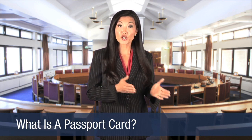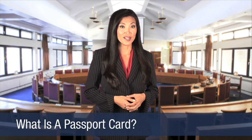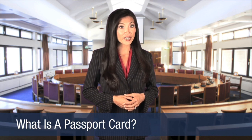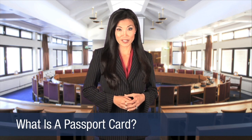The Passport Card is an alternative to carrying a conventional passport book and is valid for land and sea travel to and from Mexico, Canada, Bermuda, and the Caribbean. It is important to remember that the Passport Card is not valid for air travel. If you are planning on traveling outside of the United States, make sure you have the appropriate documentation with you.